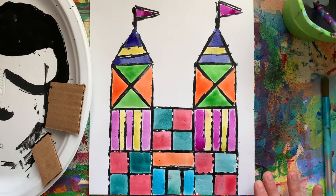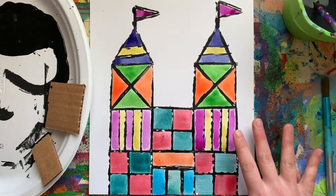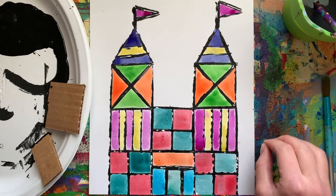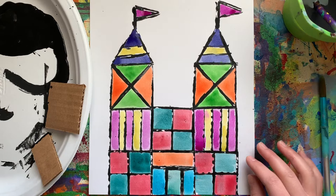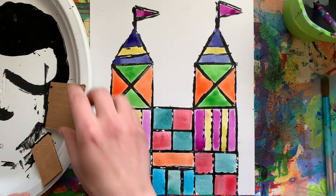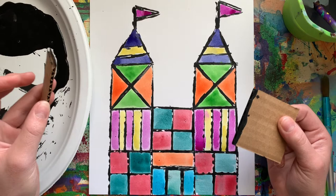She's also known for making these really colorful castle designs based off of her set design for It's a Small World After All in Disney World. We are going to be breaking down these castles into simple shapes, and a fun way to do that is by using pieces of cardboard to stamp as we go, to make sure that we're getting really straight lines and keeping it to these simple shapes.